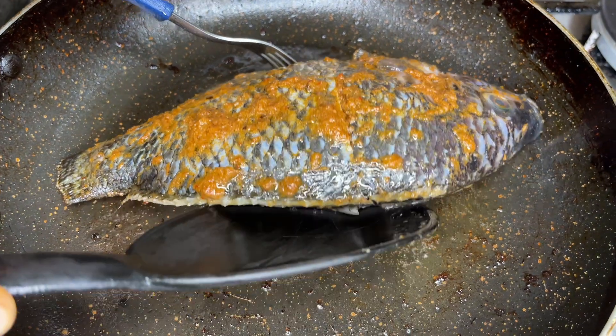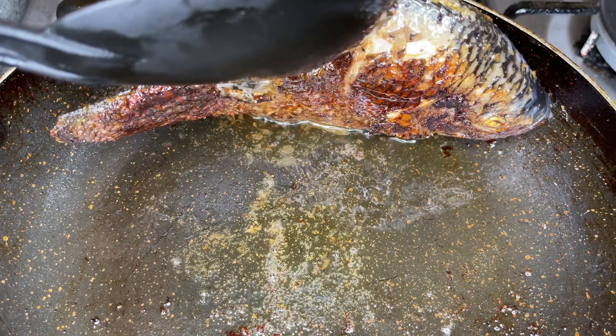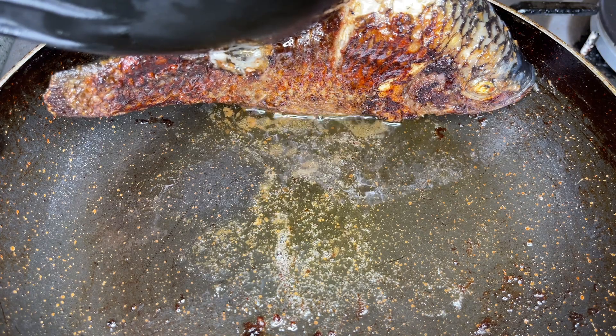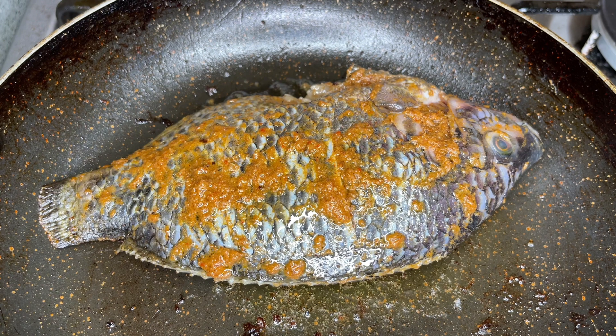It's been about five minutes, so let's check on our fish. It's important that you lift it very carefully so that you do not break it — it is very tender at this moment. As you can see it is looking grilled, and this is perfect for me.